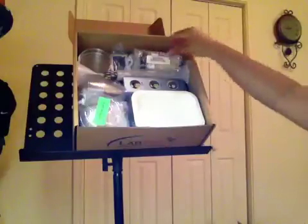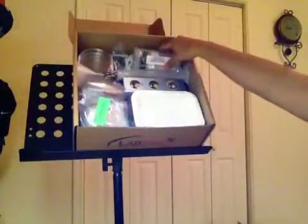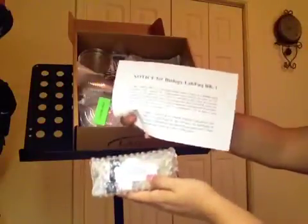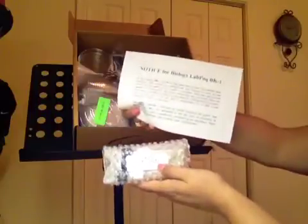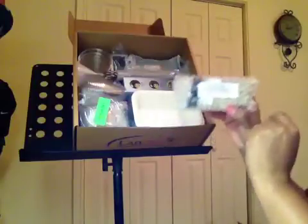Packed right underneath where you lift the dissecting kit, you're going to find, packed in bubble wrap, six glass test tubes. Now these are what this white sheet of paper is talking about — it says notice, there are some test tubes and you need to put them in the refrigerator. Listed on the front it says microbes everywhere, which is the name of the exercise you will use these for. It's important that you follow the instructions to put this in the refrigerator. Do not put it in the freezer — that's not necessary and if you do, you'll actually damage the contents inside.